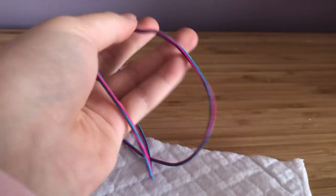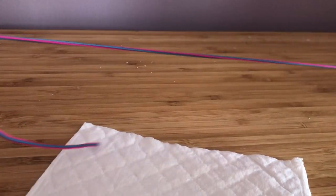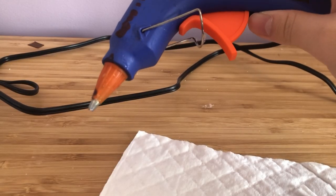This is also optional, but you can also use some sort of pretty string. I have these elastic strings here that I think will work really well. You can also use mask strings. And definitely a hot glue gun.